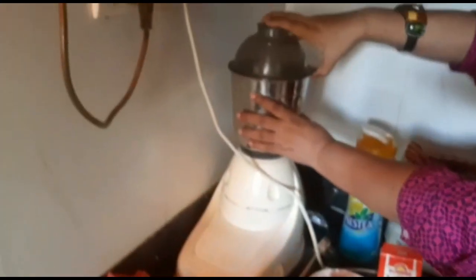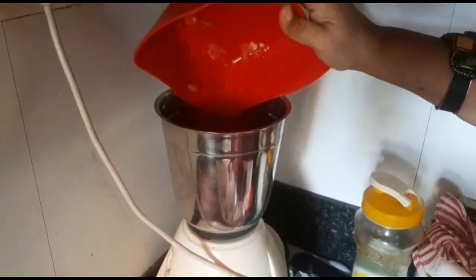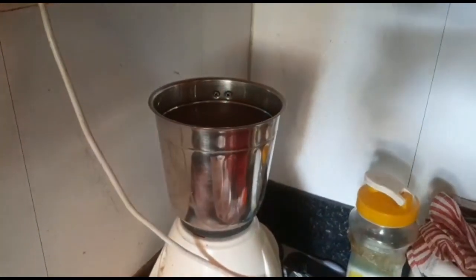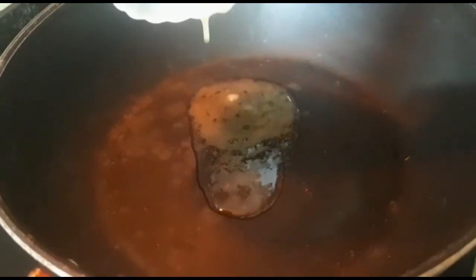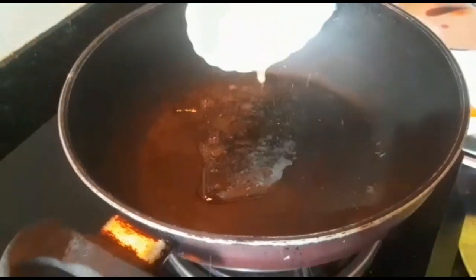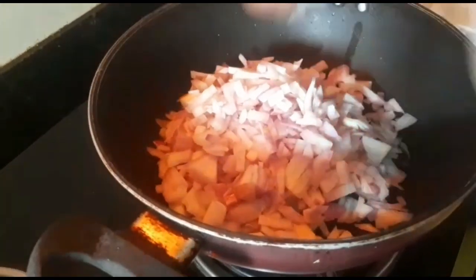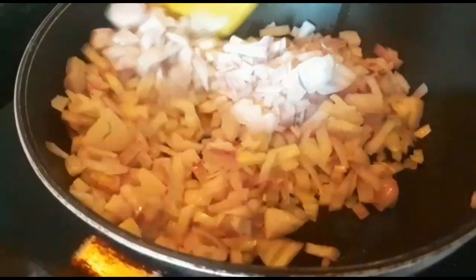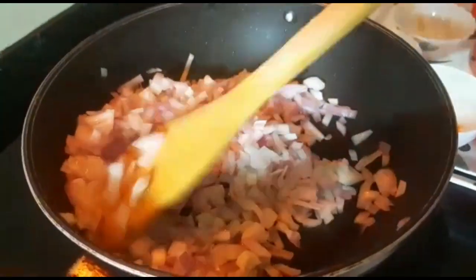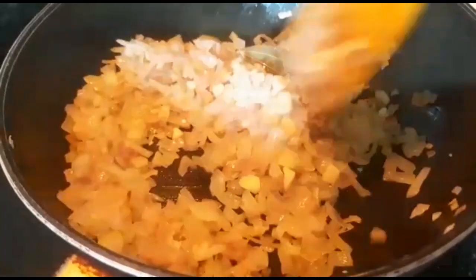For the tomato puree, pour chopped tomatoes into a mixing bowl. Add ghee, bay leaf, and onions to a wok or Dutch oven pan over medium heat, and stir fry for 15 to 20 minutes or until the onions turn golden. Then add garlic, ginger, freshly ground spices, and the remaining spices to the wok. Stir fry for a couple of minutes, then add the chicken.